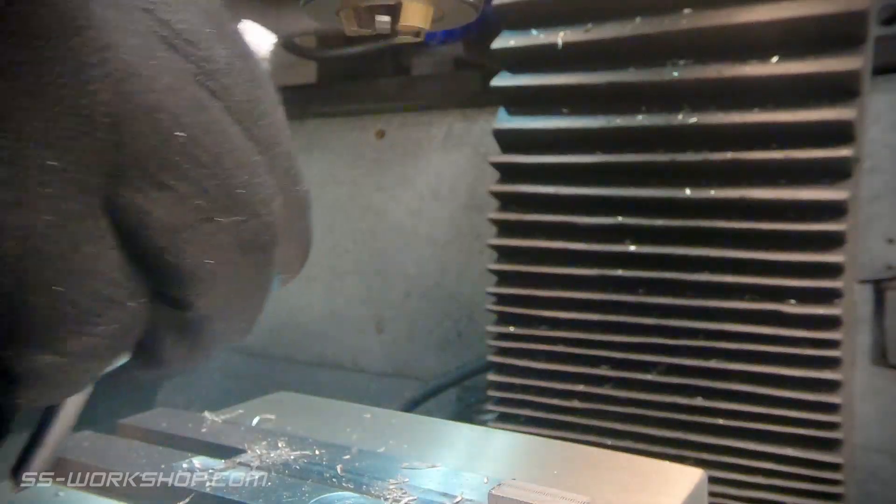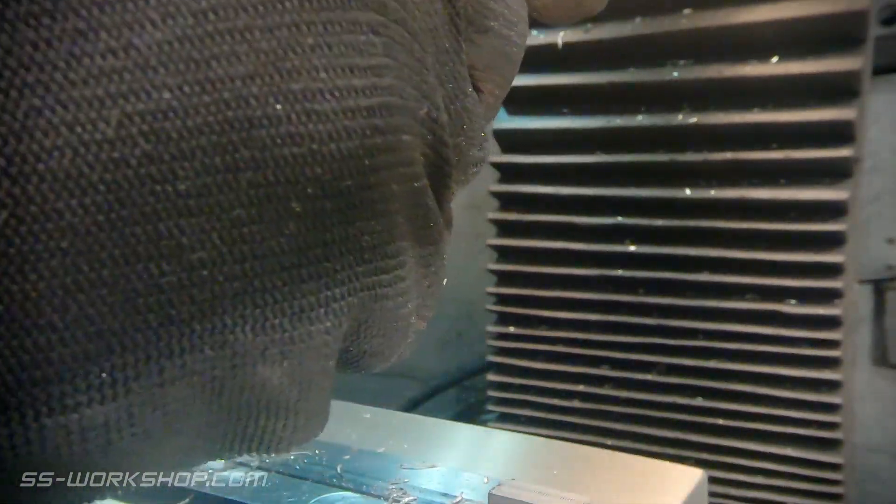This part has a threaded hole, so I use the spring tapping guide to align the tap, and tap the hole, backing off occasionally to break the chips.